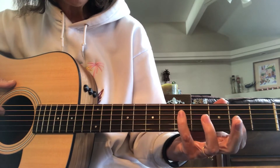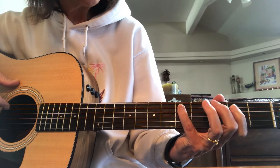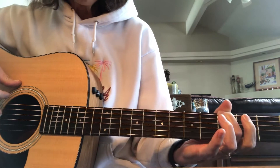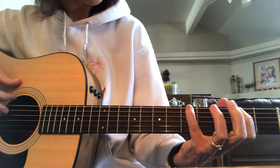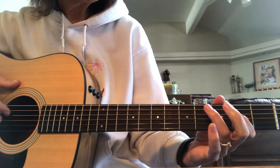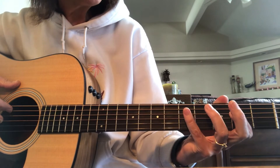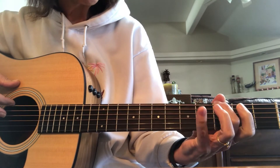Then we'll go back down: five, four, two, five, three, two, five, three. So practice that a few times. Let's do it again: three, five, two, three, five, two, four, five. Let's go down: five, four, two, five, three, two, five, three.